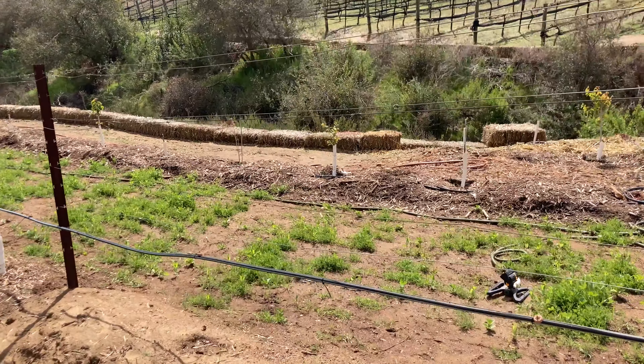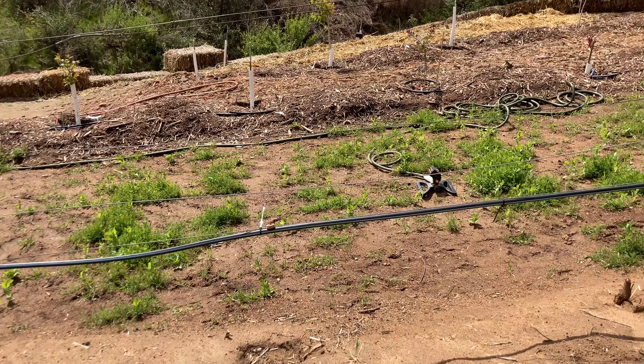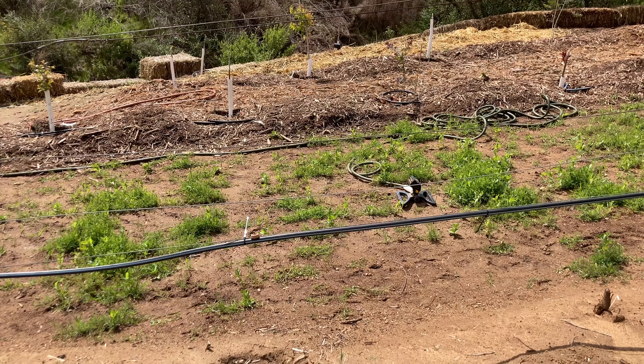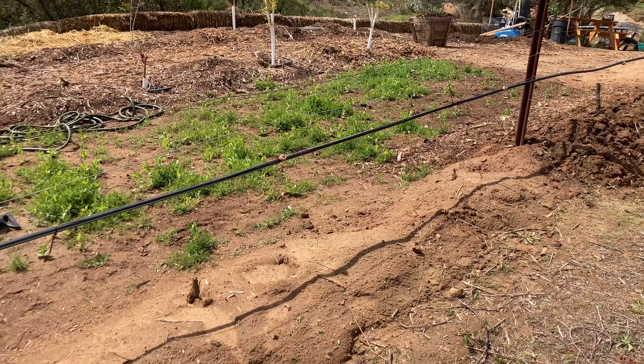Here will be spillyard cordon-trained apples — those are the ones that grow at a slant and have many fruiting spurs. There will be approximately five here.